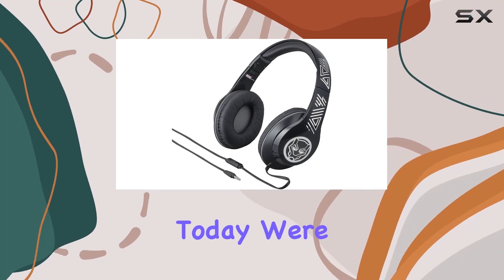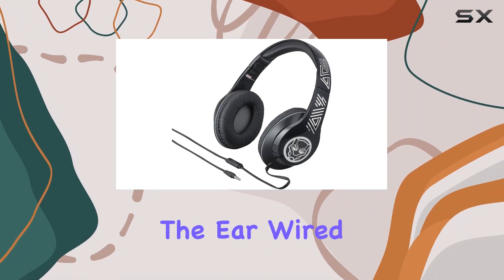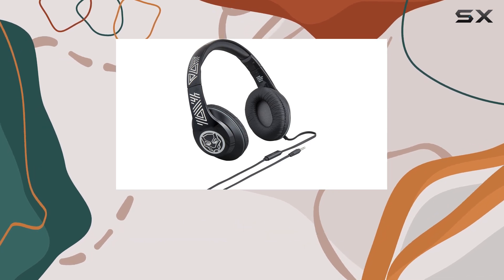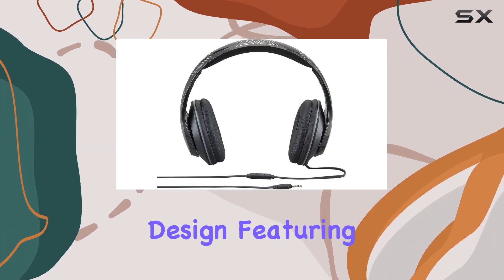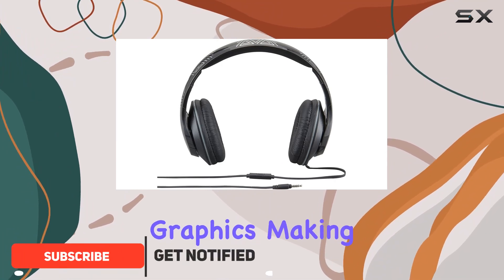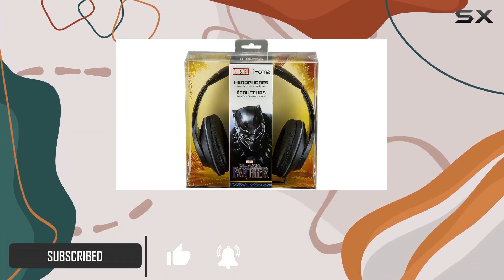Hey everyone, today we're diving into the Marvel over-the-ear wired headphones with built-in microphone brought to you by e-kids. These headphones boast an impressive design featuring Black Panther graphics, making them a must-have for Marvel enthusiasts.